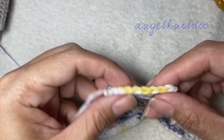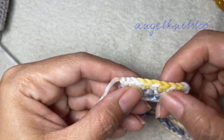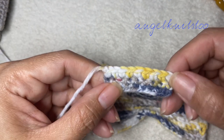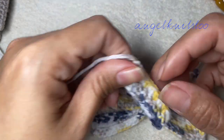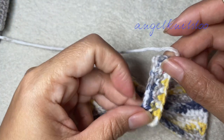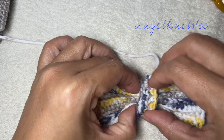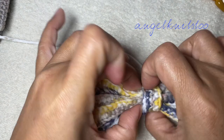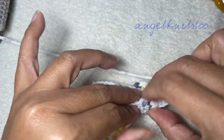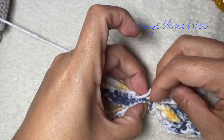For the strap, I just make a chain of ten chains and three rows, but it's up to you how wide you want. This will be the one that will bind the middle part, then you just need to sew it in at the back. But before you sew in this one...